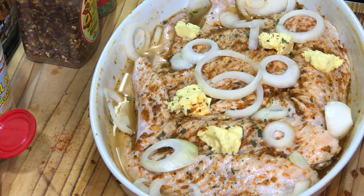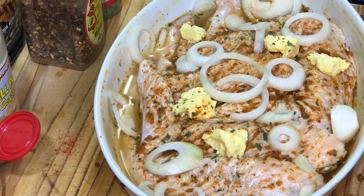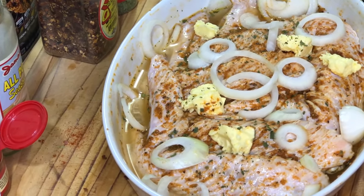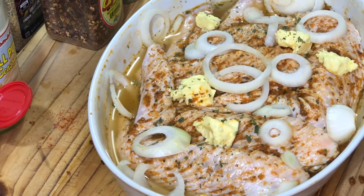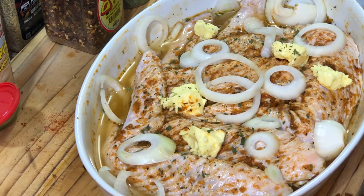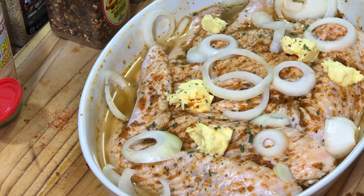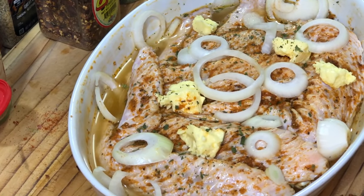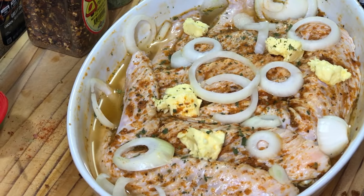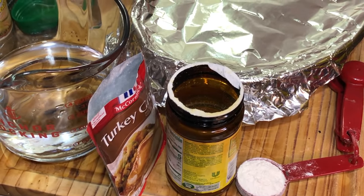We're going to cover it down with aluminum foil, place it in our 375-degree oven, and allow it to bake. Every now and then I turn the heat up to 400 degrees Fahrenheit depending on availability, but you can rock out with 400 as well — just be mindful to check it every so often to make sure you have enough liquid and it's not burning. I'm going to show you how to make a delicious complementary gravy when we come back.